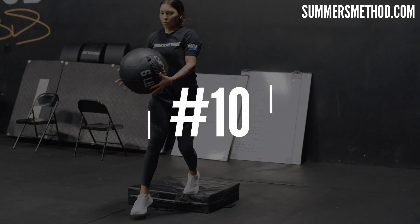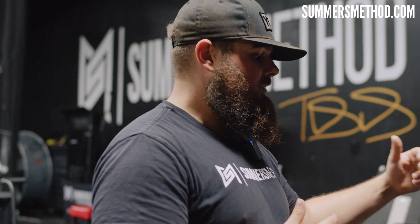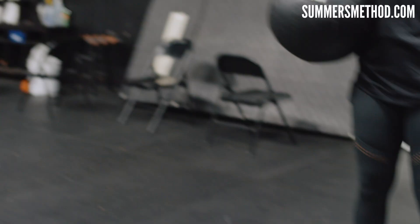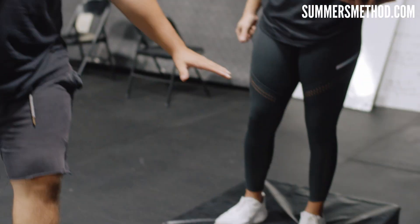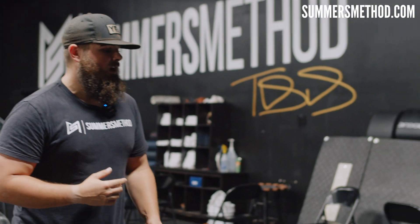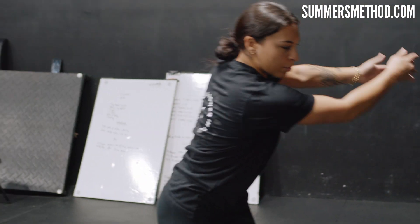Coming in at number ten is a box drop rotational med ball throw. We're going to go on a small ledge. You increase the intensity by going up higher on the box. She's going to step off, land on her drive leg, keep that coil, rotate, and throw the ball.